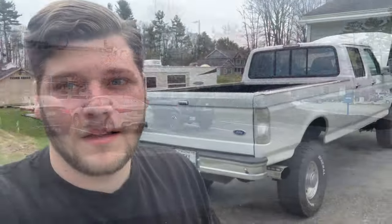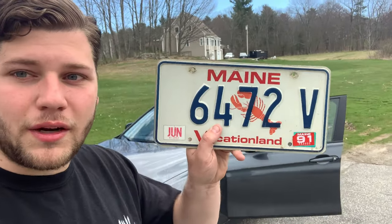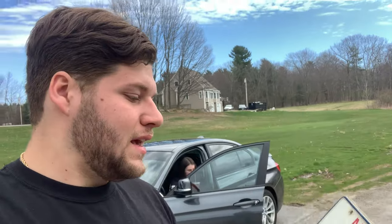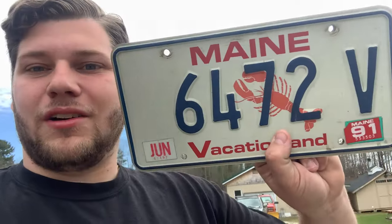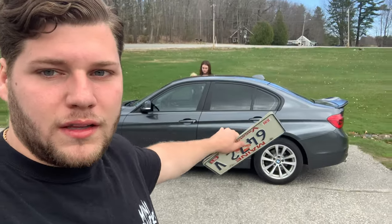We're back at the house now and Sydney's car is here. I grabbed these license plates at the flea market — in the state of Maine, since my purple truck is a '91, I can legally run one of these '91 plates on the front. They're the old Maine lobster plates, so I'm pretty excited to run these every once in a while for car shows. But now we're gonna lift up Sydney's car and get those wheels off.